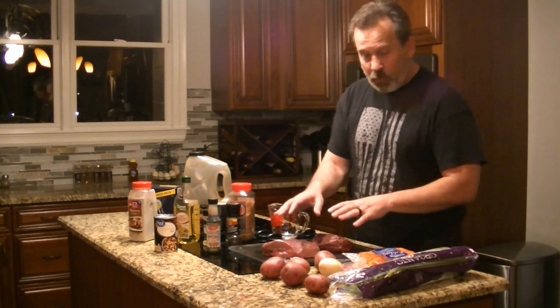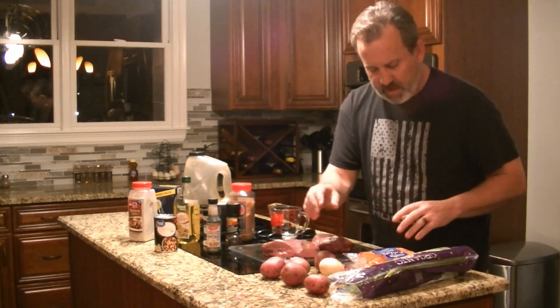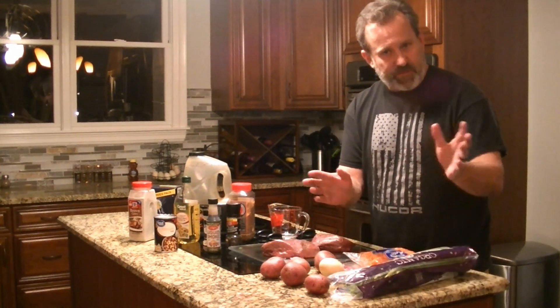Welcome to Ridge Life. Today we're going to make venison Instant Pot roasts with a little bit of a ridge flair. We have two roasts from venison, red potatoes, sweet onion, baby carrots, and celery — those are fairly standard.